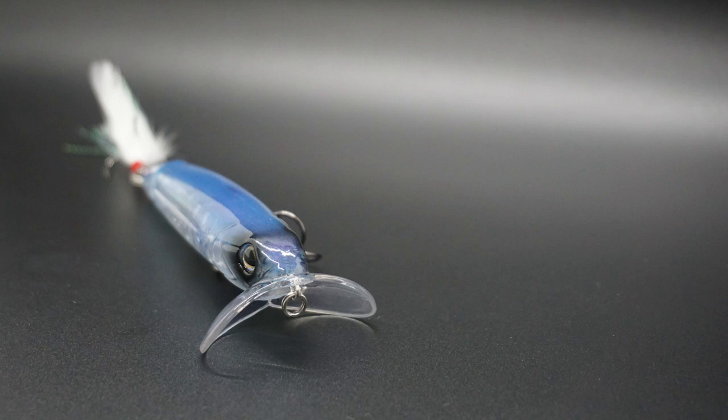This bait is great to use in stained water or in sunny to partly sunny conditions. It has great dipping and darting movements with amazing body movements too, a great paint job, and casts very well.